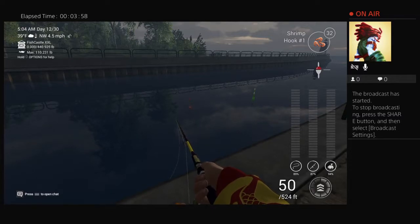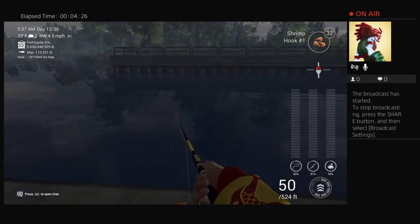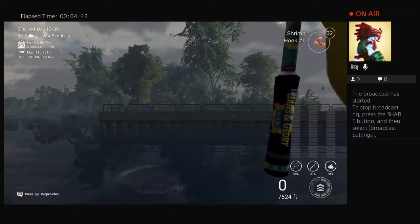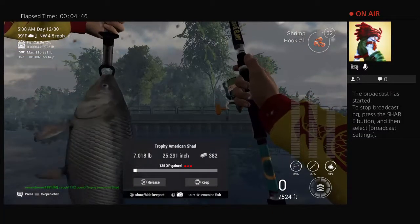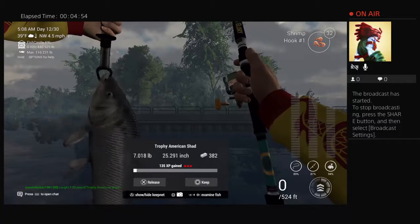Cloudy days are better for the shad here, but they'll bite regardless. Unless I broadcast — and then they never want to bite. There we go, that usually happens for me. There we go — is the first one a trophy? There it is, look at that — a seven-pounder on the first fish! Right here you get fish from 5 a.m. and they will bite the whole time, so we'll keep that one.